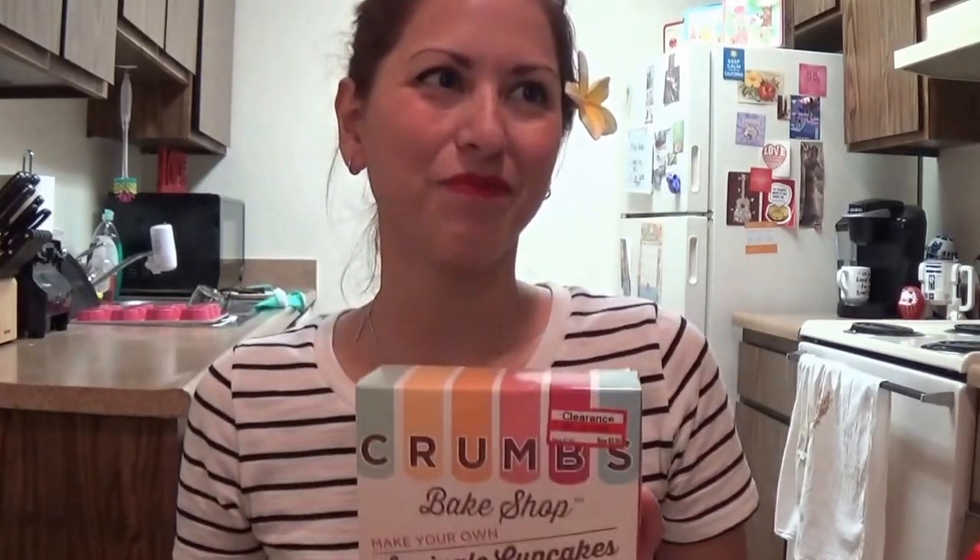I saw them on clearance for $5.98 at Target and I was like, why not? I'm going to be celebrating New Year's Eve with my cousins tonight and I thought this would be a perfect dessert to bring. So let's get to it.